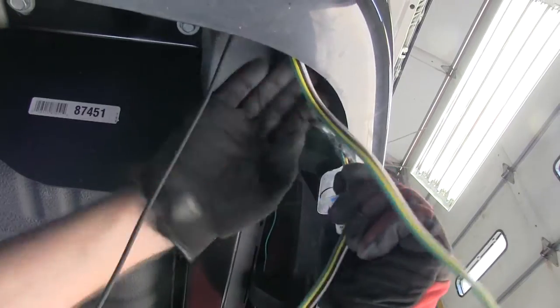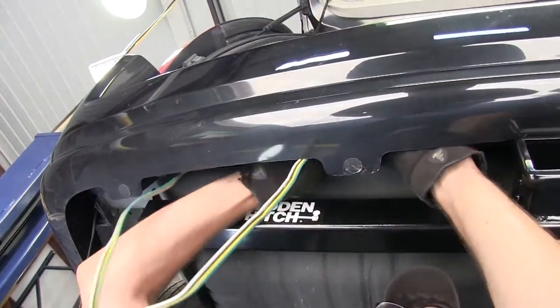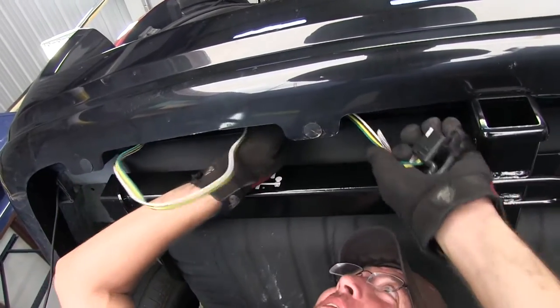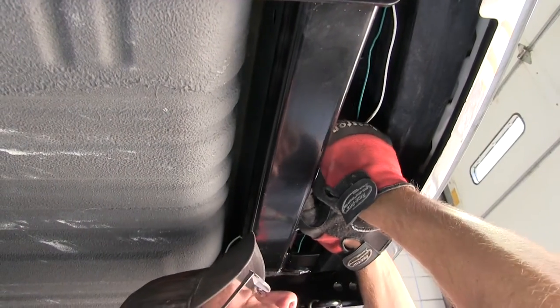Now that we've got the green wire over to the passenger side and fed up behind the taillight assembly, we'll go ahead and route the four-pole connector over to the center of the vehicle and down to the hitch. Now we can go ahead and take some of the black zip ties provided with our install kit and secure our wiring.